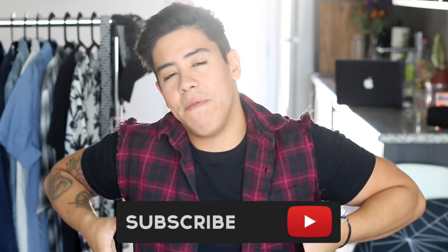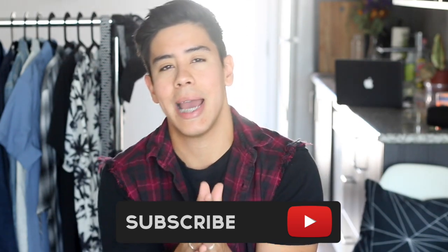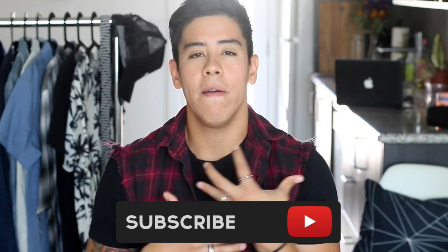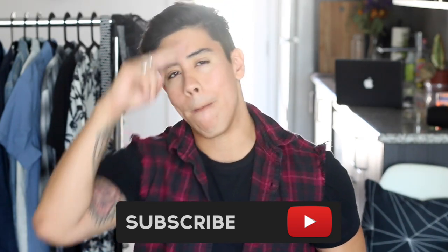Without having to throw them in the washing machine — who doesn't like easy methods to clean your shoes? So I hope you guys enjoyed this video. Subscribe if you guys are new to the channel, it would be so fun to have you guys here. You guys are the best. And with that being said, I will see you guys in the next video. If you guys do this DIY at home, feel free to tag me, let me know if it worked. You guys are awesome. Adios!